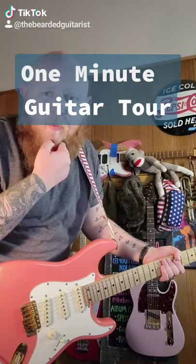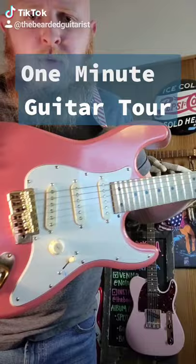All right, so yesterday I did a one-minute rig tour where I showed you all my rig in a single minute, and then somebody asked me to explain what this guitar is, so it's a one-minute guitar tour.